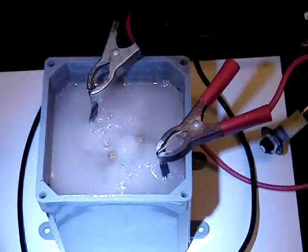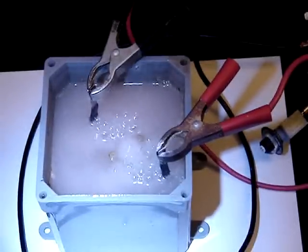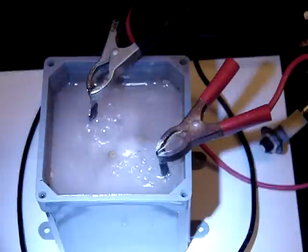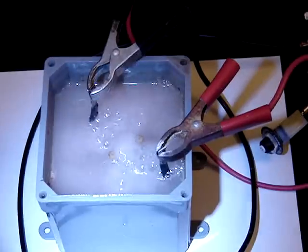Look at it — there's tons of bubbles coming off of this thing. I think I'm on to something. Leave me comments, let me know what you think, see if I'm going in the right direction.